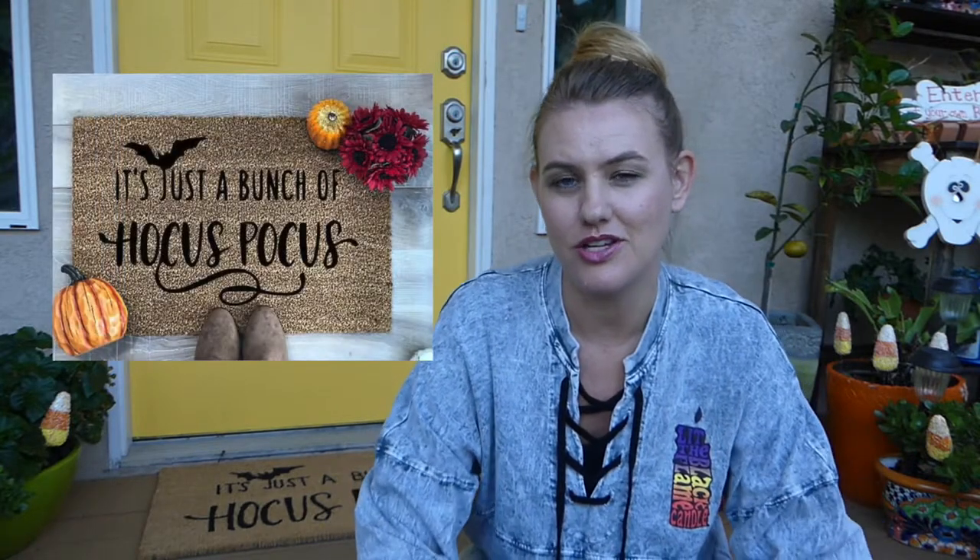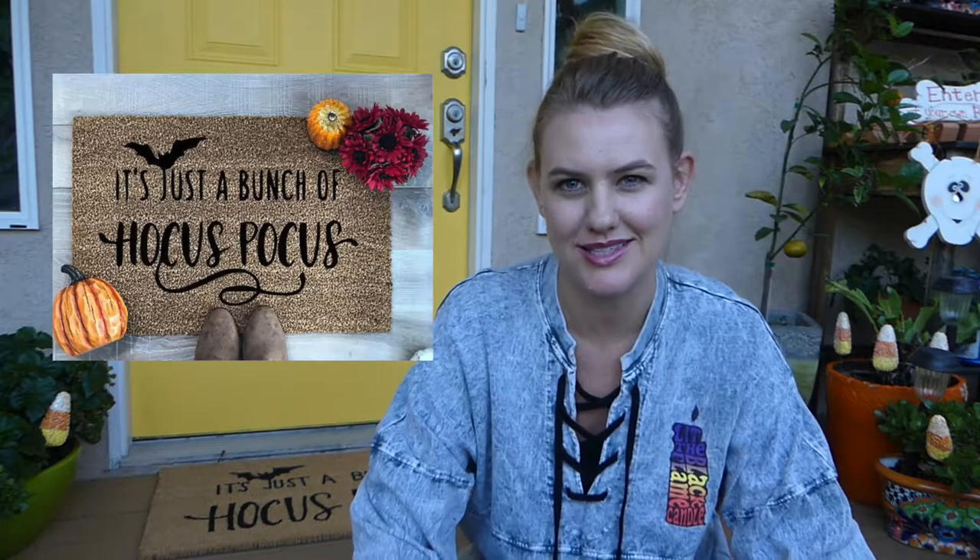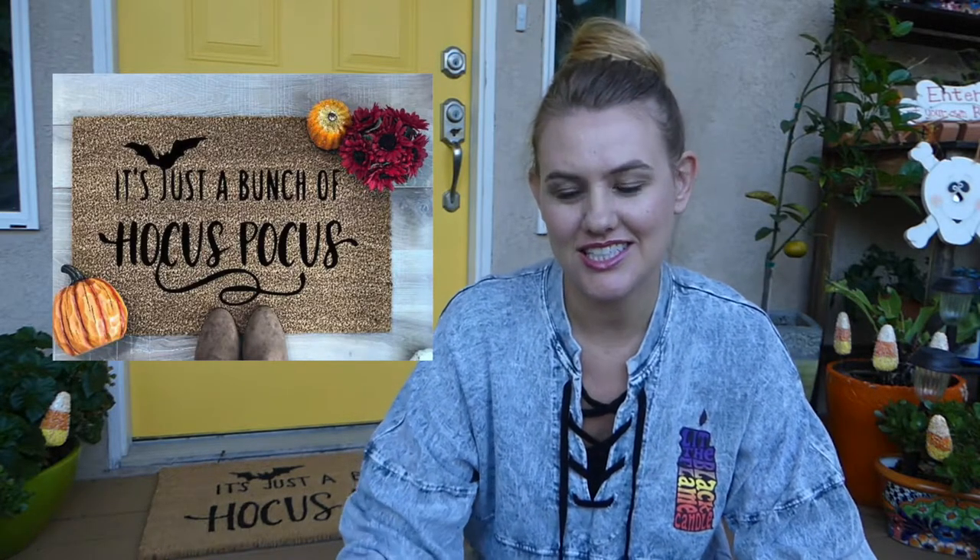First, I had to decide what I wanted to put on my doormat. And since I'm obviously a huge Hocus Pocus fan, I chose this design that I found on Pinterest. Lots of choices on Pinterest — you will be able to find something you like. I took this and created this.